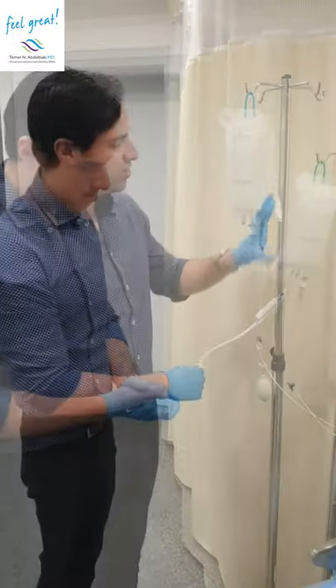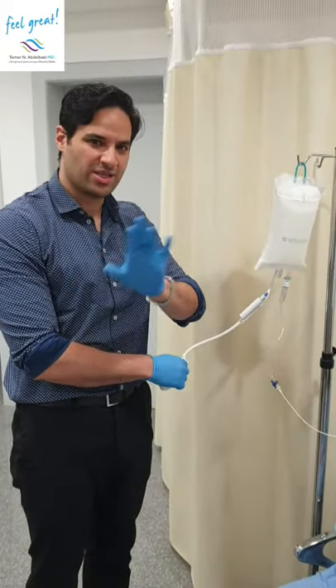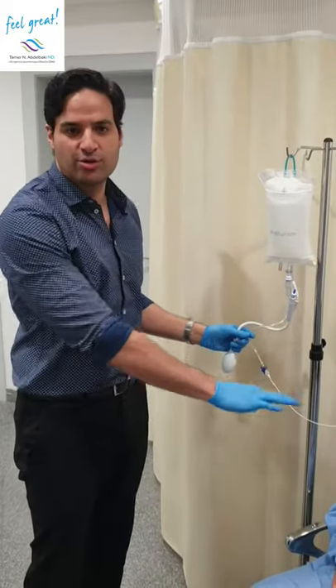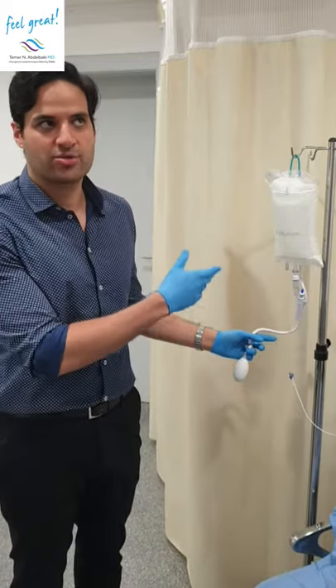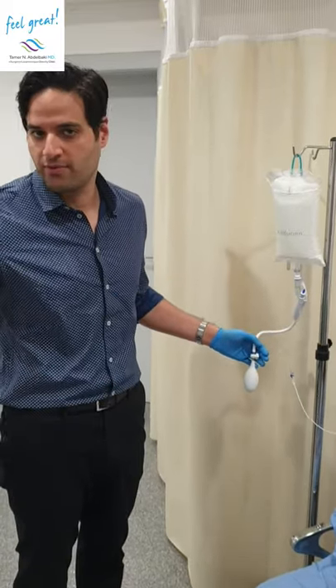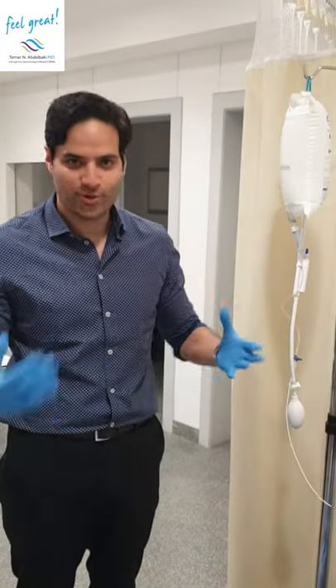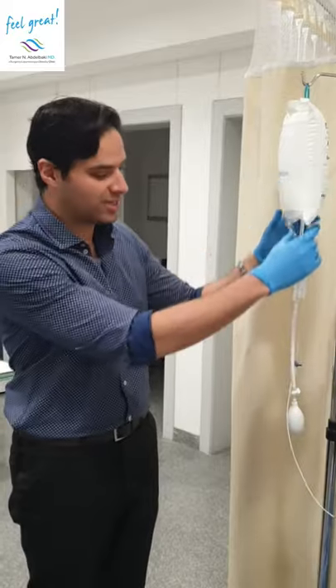The average time to empty all of this liquid into the balloon is around 5 to 8 minutes, sometimes less, sometimes more — it all has to do with the size of the tubing. It's a narrow tube so it takes a little while. It's 550 milliliters — like drinking two to three cups of water. How are you feeling? I feel so full. That's a typical feeling — you feel so full once the balloon is totally inflated.